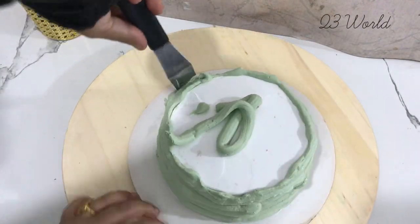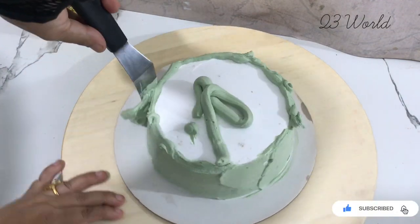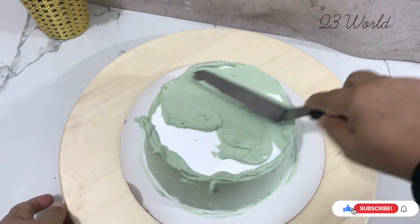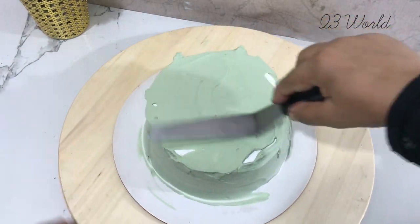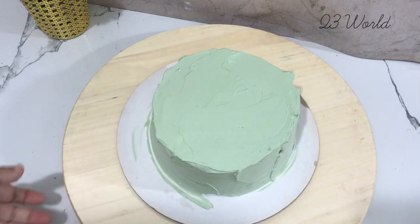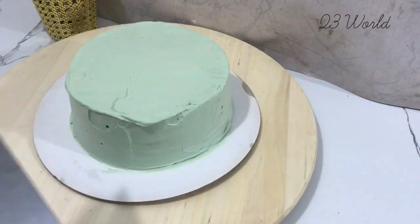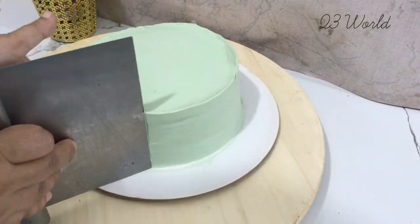We will remove the icing if we use it. We will take and measure the icing if you use it. We will do it quite easy for the icing.